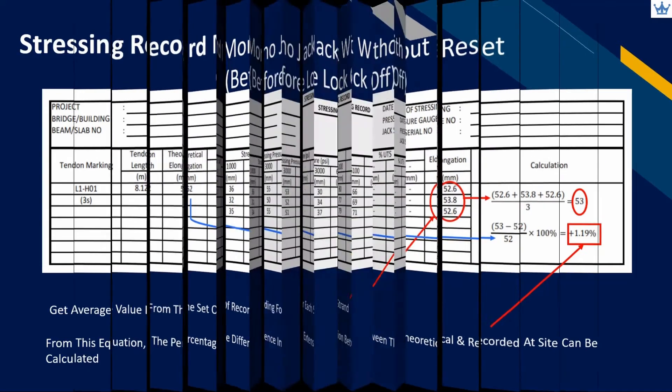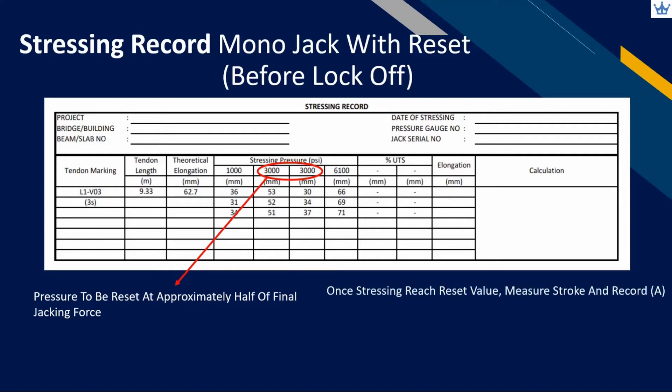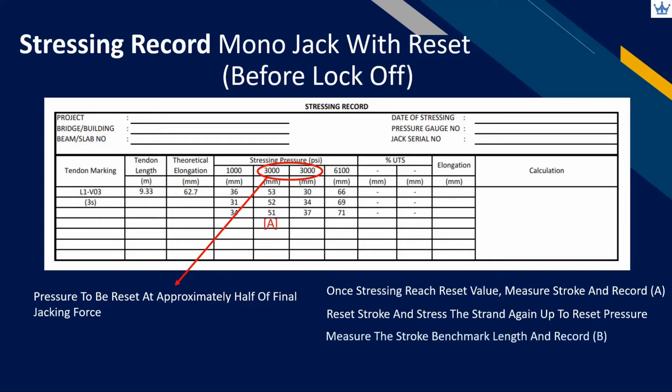The same applies to mono jack with reset stroke. We just need to identify the reset jacking pressure in the record. Normally, the pressure can be reset at approximately half of the final jacking force. Once the stressing pressure reaches the reset value, the operator needs to measure the stroke and record it under box A. Release pressure to retract the stroke, then reset the jack stroke and start stressing again until it reaches reset pressure. Measure the stroke length as a new benchmark and record it under box B, then continue stressing up to the final force and record the elongation.